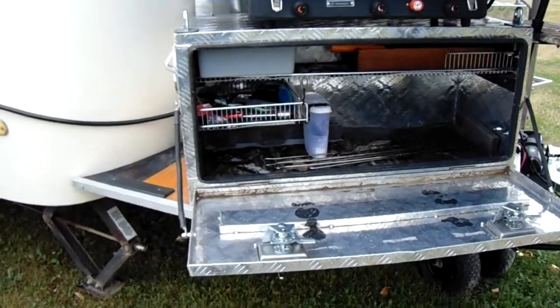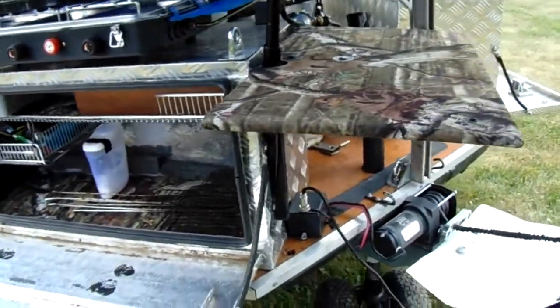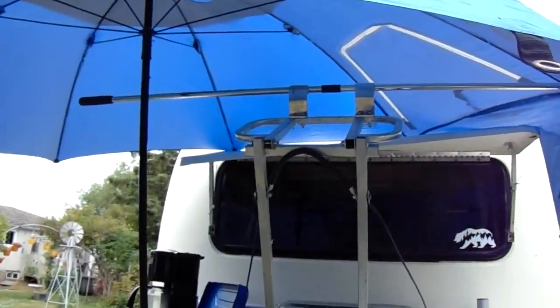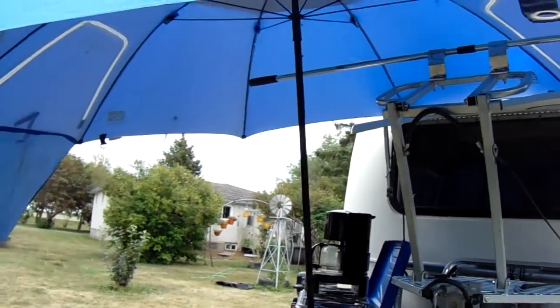Various barbecue supplies and so forth, plus a little add-on table put on the side of the cabinet. Got the top flipped up on the repurposed tree stand, which helps hold the umbrella in there securely.